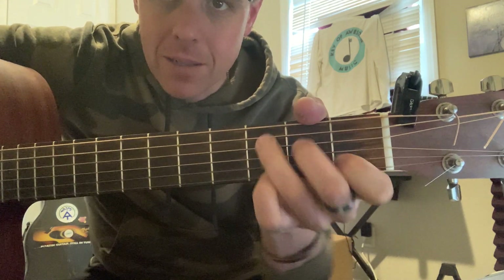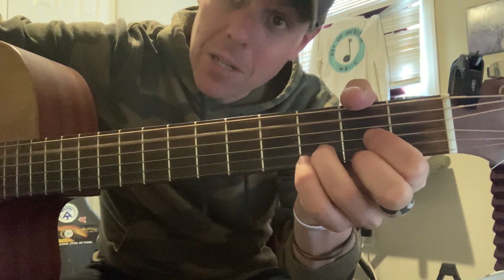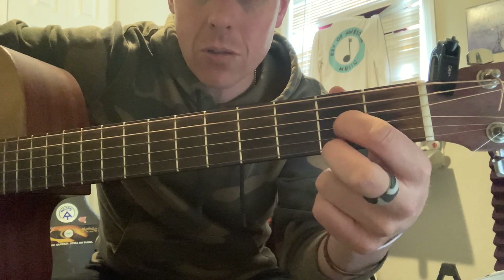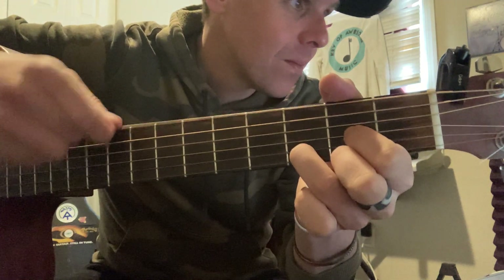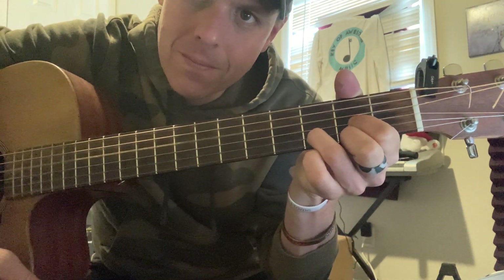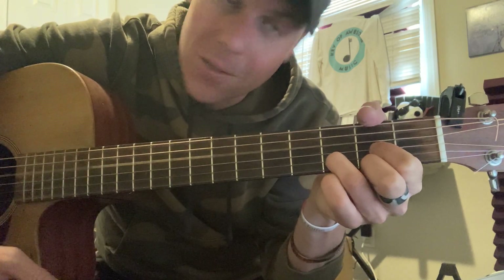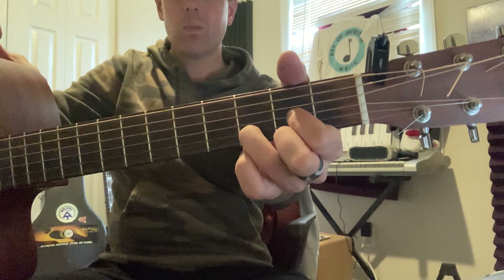Let's move on to D major. Sometimes people say D major looks kind of like a pretzel. Go to the bottom string on the second fret, skip a string, go to the third string from the bottom on the second fret as well. Hold those two down, and then the B string on the third fret. You can play all the strings except the top one, or just play from the D string, which is the third string from the top down. That's what it looks and sounds like — D major.